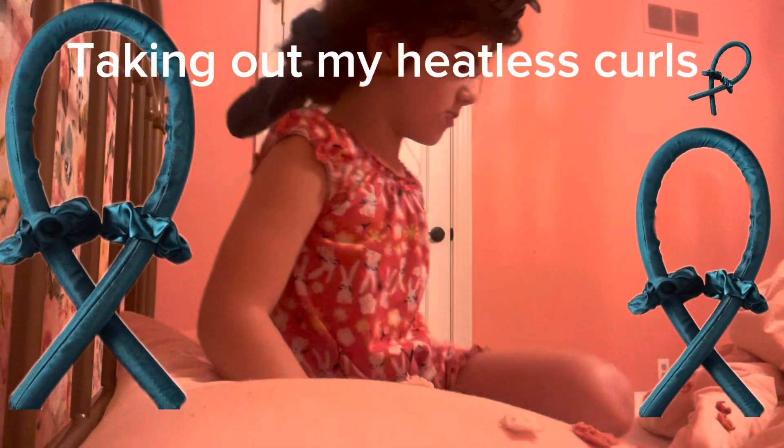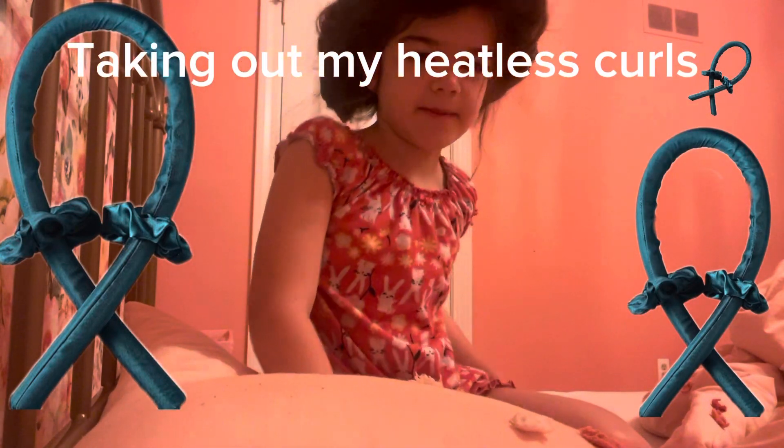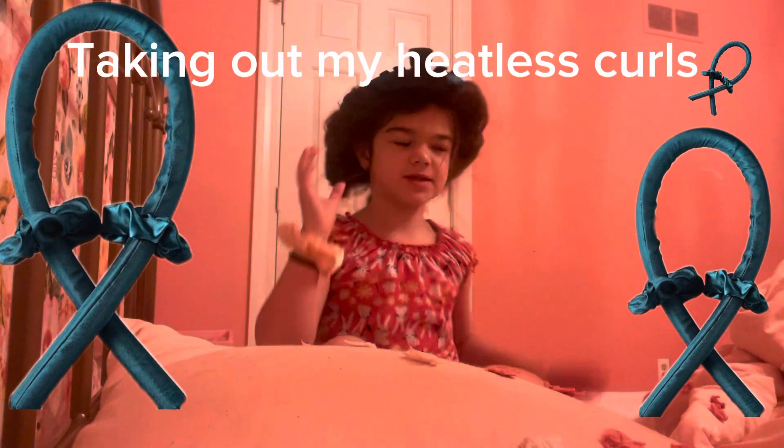Hey everyone, and today I will be taking out my heatless curls. I'm so excited. Let's get started.